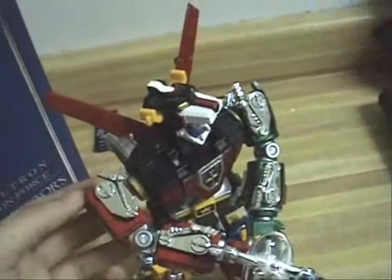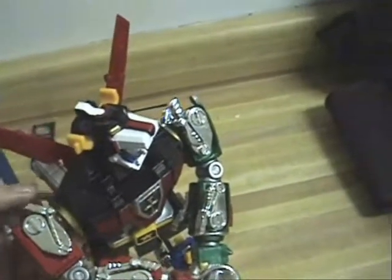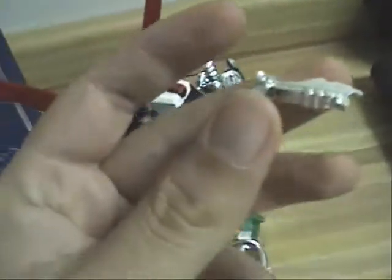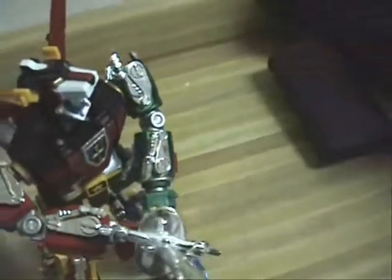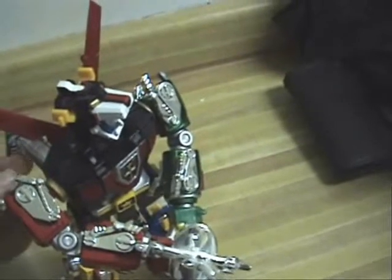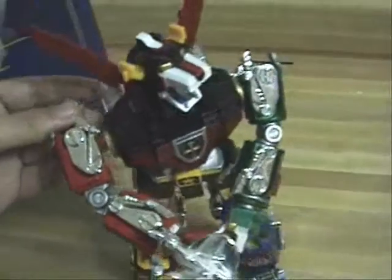Also, I kind of wish that Toynami would have done a better job with the quality of the chrome, because I had a little accident — well, not really an accident. When I was transforming, I was trying to fold the legs, and unfortunately this piece came out. But don't worry, it holds into place without any epoxy or crazy glue. You just hold it in there and it will stay still in lion mode and in Voltron mode. It doesn't really matter.